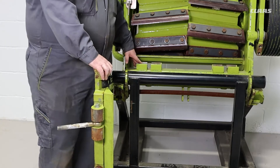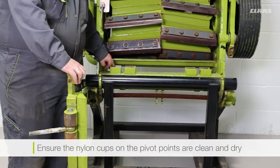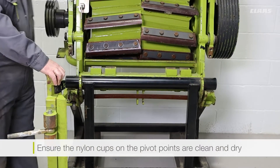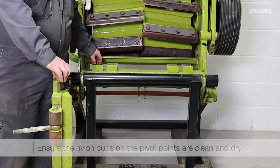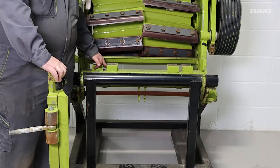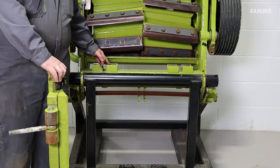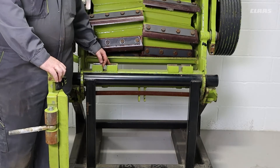On the cylinder housing side on our pivot points we want to make sure our nylons are clean and dry to make sure that this doesn't affect any adjustments made during the swinging torque process. If you have any older machines that have brass bushes fitted instead of nylons, the brass bushes should be removed and replaced with nylons.